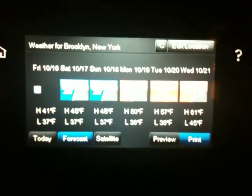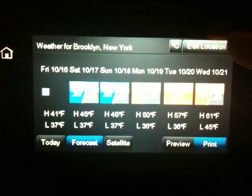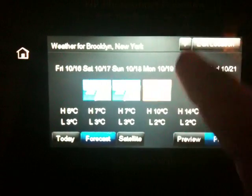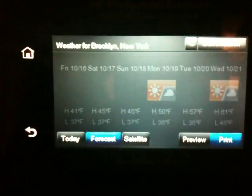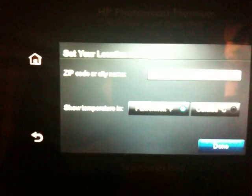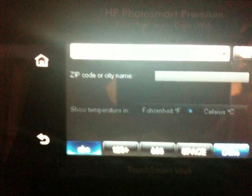Actually a 6 day forecast. There's an edit location up at the top and you can even change it from Fahrenheit to Celsius. Edit location right there, and that little keyboard comes up when you want to type in your zip code.